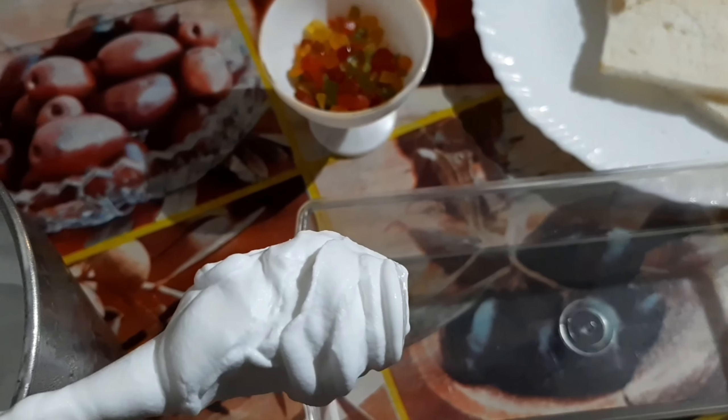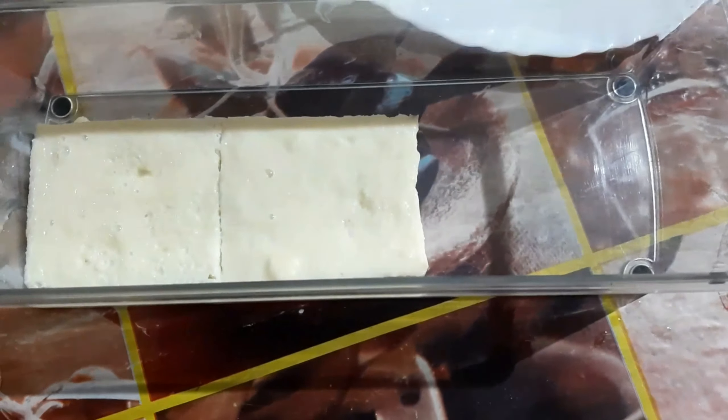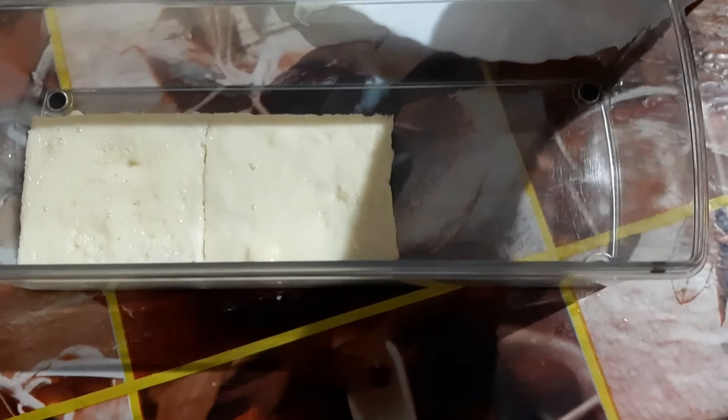Put a little whipping cream in the fridge. The bread is thick.